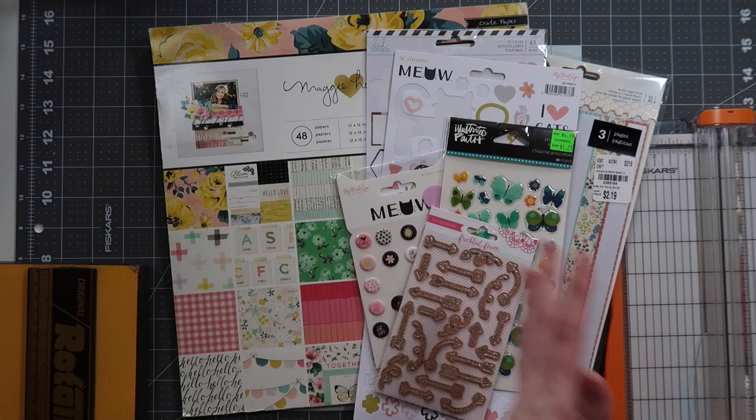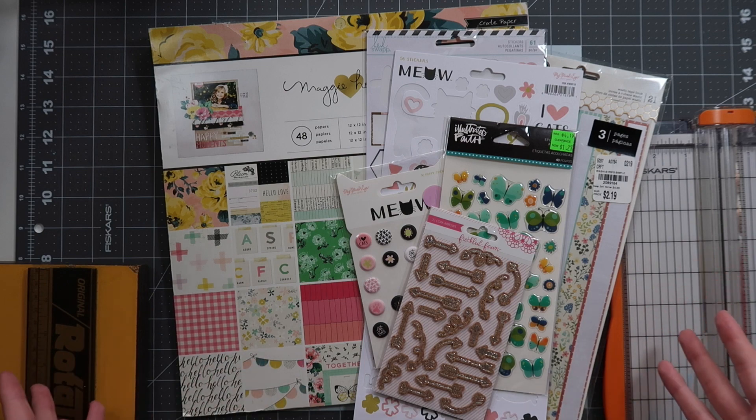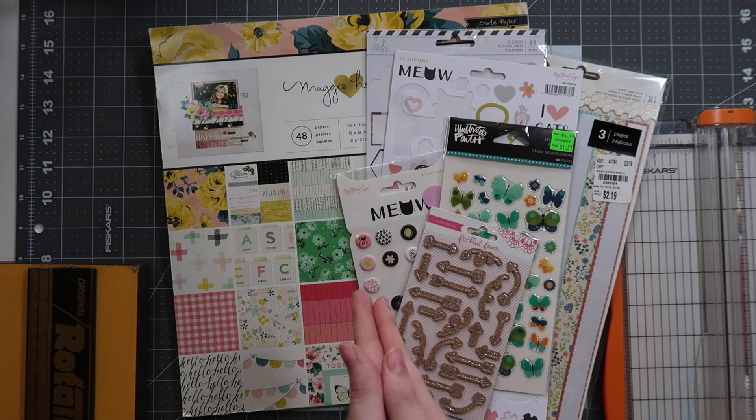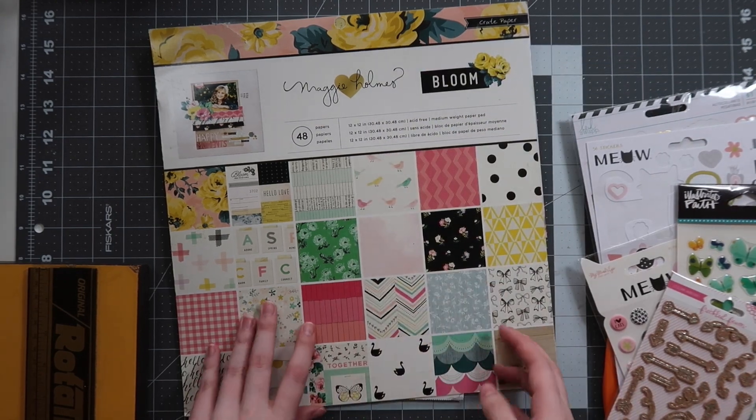You'll always find at least two videos every month from each of us — one at the beginning and one towards the end — showing what we started with and what we made. I only put a very small kit together because to be honest I'm not sure what I'm going to end up making this month. There's a lot going on, but I definitely wanted to start diving into that spring theme.